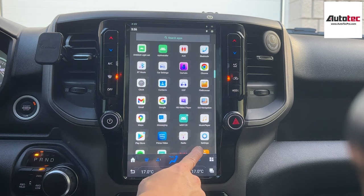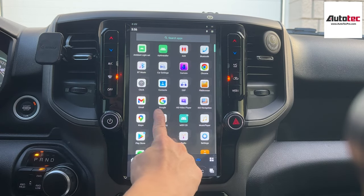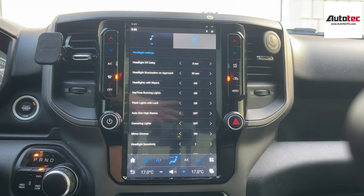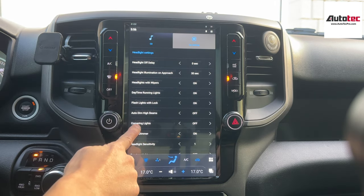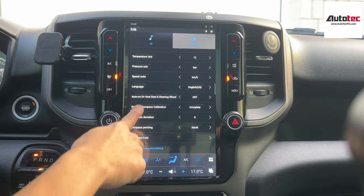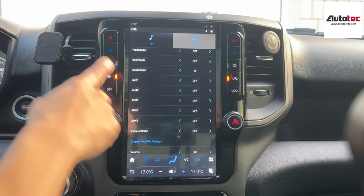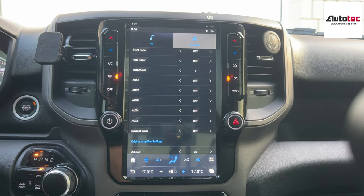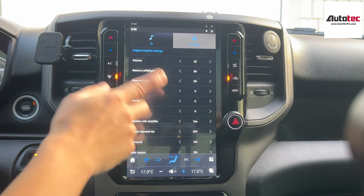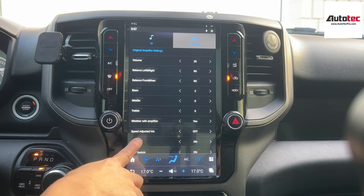Let's go to the car settings. Car settings are for the settings of the vehicle. This is the list of features the system supports for the original vehicle. There are many features here — you can control them. If your car comes with auxiliary mode to control the LED lights, you can also control that from here. Exhaust brake is right here. You can also adjust the original amplifier settings — for example, adjust the bass. This setting is for the original amplifier.